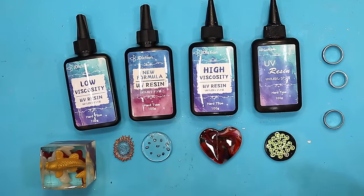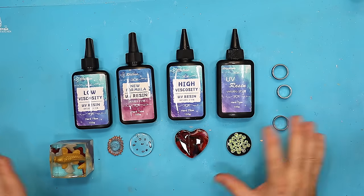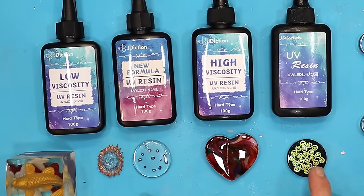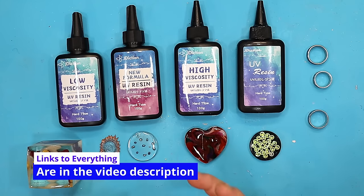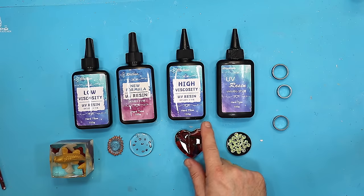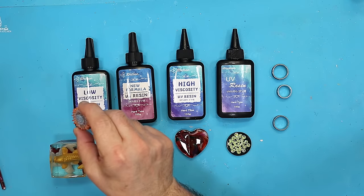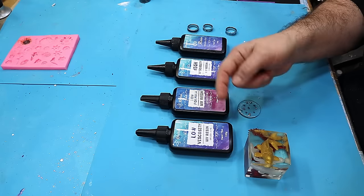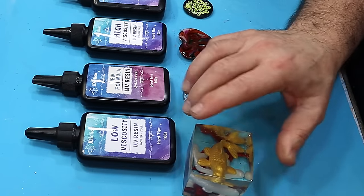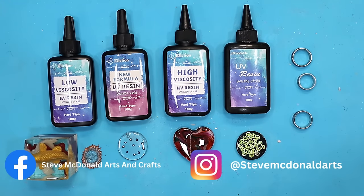We've got four different UV resins, all made by Jdiction — amazing resins that do different things and can all be used to make jewelry, each giving a different effect. For a classic UV resin where you're not worried about heavy doming, go for the new formula or the classic. For doming with a thicker resin, the high viscosity is your one. Definitely use the low viscosity for really detailed work, covering scratches, or bringing life back to a dull mold. None of them are sticky — no fingerprints left at all.